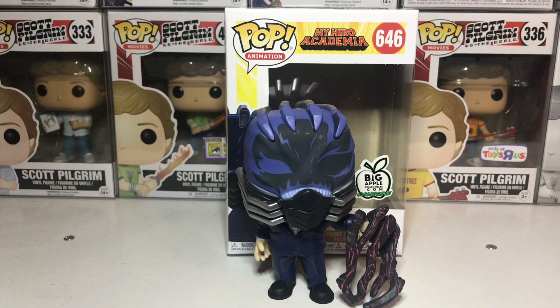I'll put the link in the description of the video so you can go pick it up if you want. It also could come with a protector, but I chose not to get it. Let's go ahead and get into the pop. This is All For One — basically All Might's arch enemy or nemesis. This is the person that created the All For One power that All Might has, and this was one of the greatest fights in My Hero Academia. I think this was probably the best fight — I know it's my favorite fight.